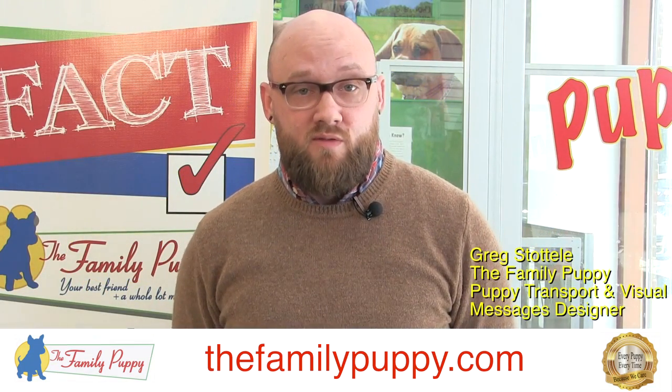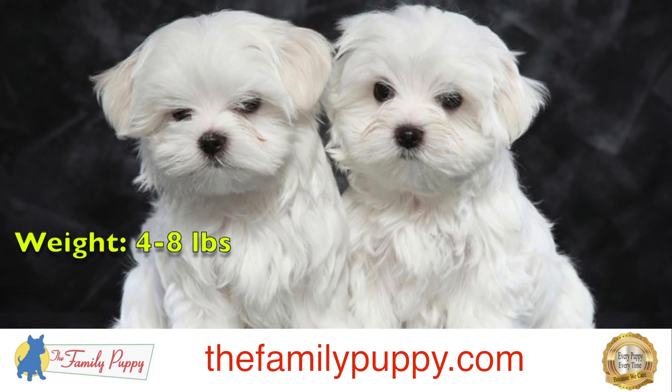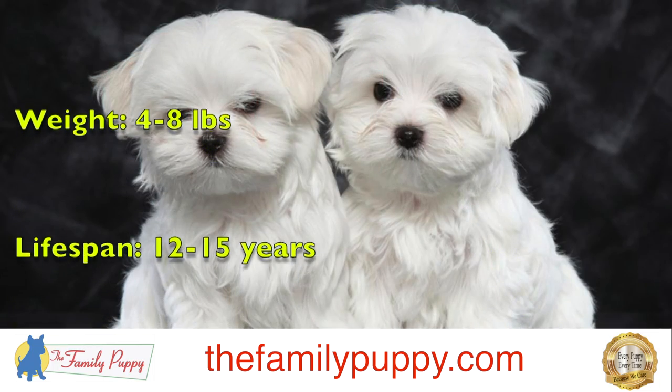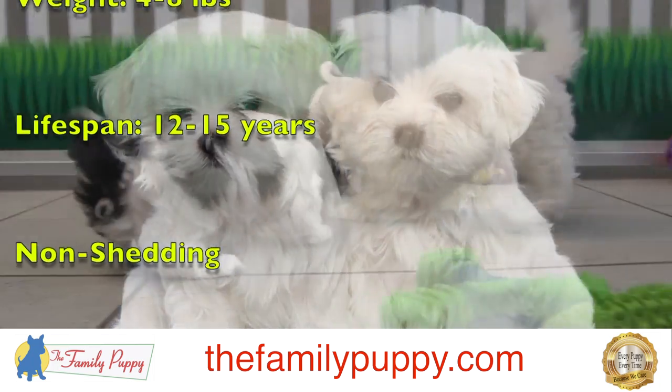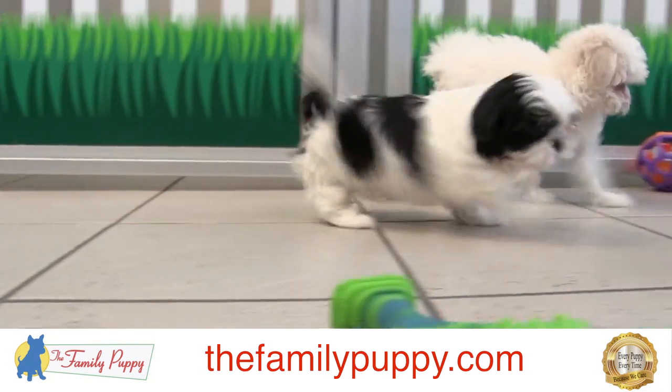The Maltese is a very small breed of dog, one of the smallest actually. They can be anywhere from about four pounds up to eight pounds. They only come in white, and they have hair not fur, so they don't shed — making them good for people with allergies.